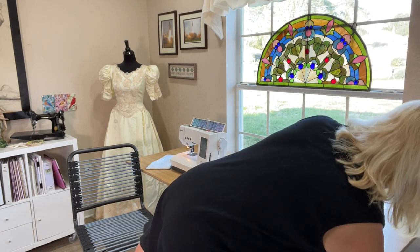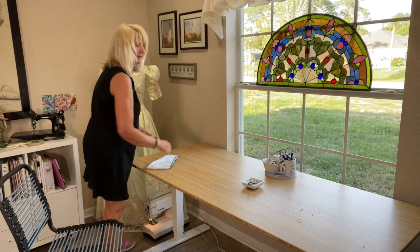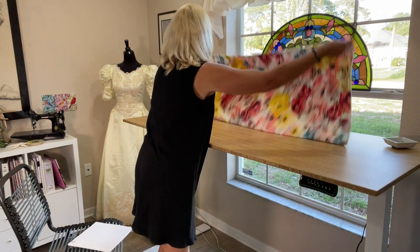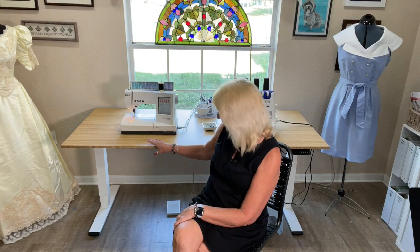This table is so versatile — I can use it as a cutting table if I need extra space, and it easily adjusts to the perfect height for that. It comes in several different widths and lengths, and it's perfect for so many things — great as a desk too. It came in two packages: one was the tabletop, and the second was the legs and the structure for the table.